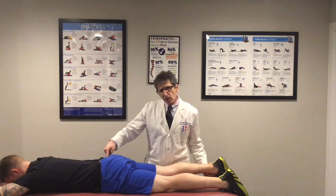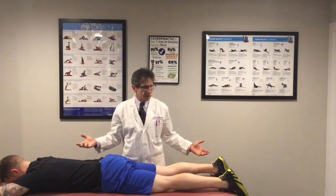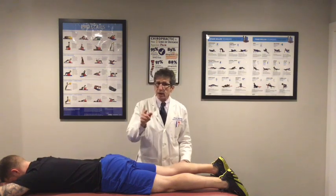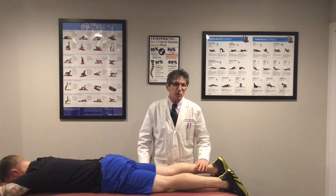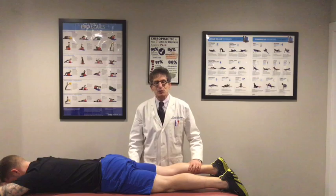SI joint dysfunction could also be a problem, but it's not quite as common. You've got to check everything. As chiropractic doctors, we look at the whole kinetic chain — that's our job. Dr. Gary, I hope that answers your question. If you have any other questions, just shoot me an email. Anybody can ask me a clinical rounds question. I'm Dr. Donald DeFabio. Thanks for tuning in.